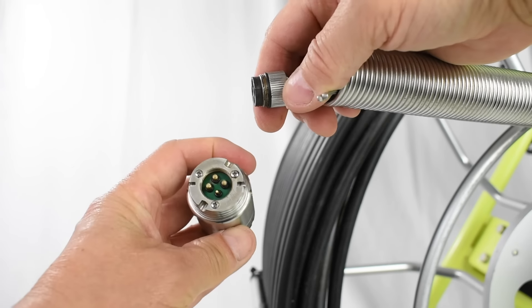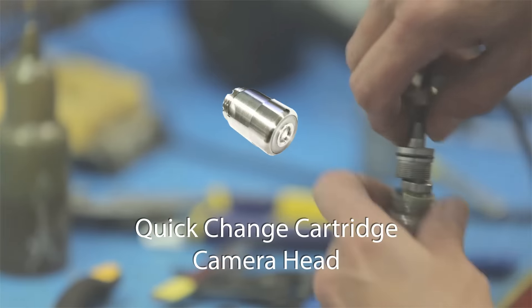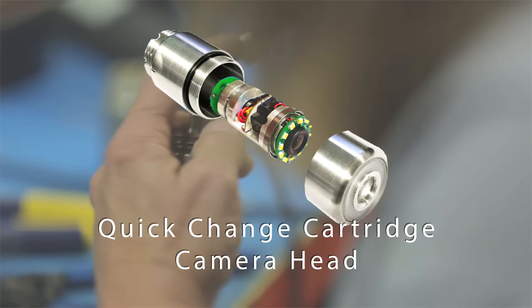But in the event you need a repair, most are done in less than 24 to 48 hours right here in the USA.